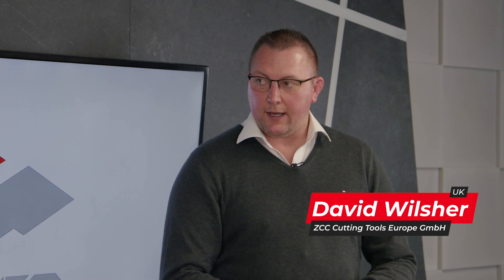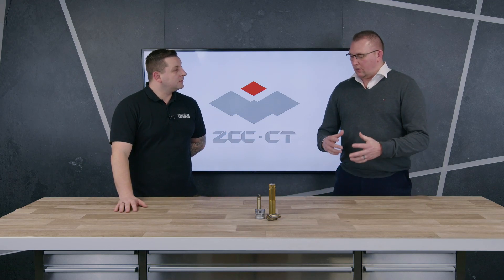We're showing today the EMP09 tangential mounted system from ZCC, carrying the size 8 LNKT insert. What makes these different to a normal high feed cutter? Not every machine or environment has the capabilities to run the data we'd run on a standard iFeed system, so we look to achieving our metal removal rates in a different way. This system is beneficial for lower powered machines or applications where iFeed milling is not appropriate.